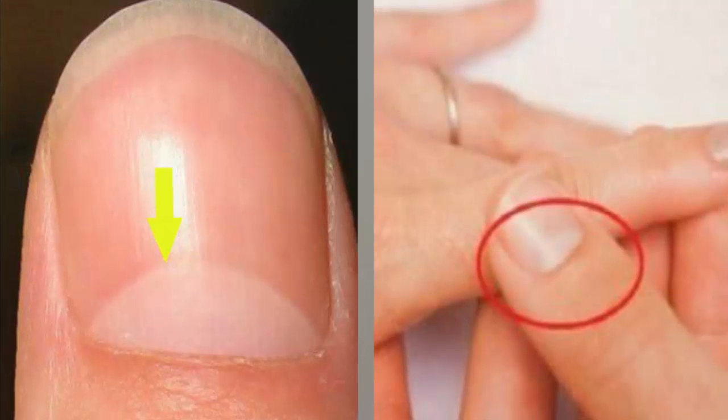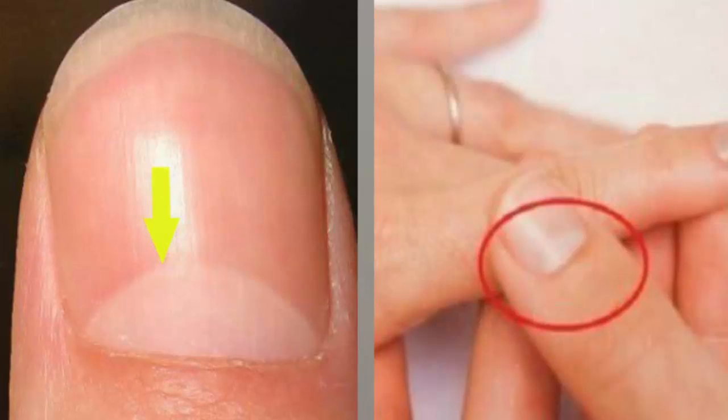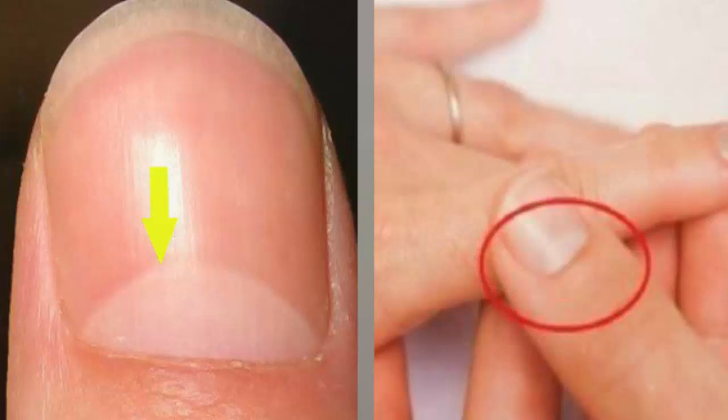What does the half moon shape on your nails mean? Have you noticed the white half moon shape at the base of your fingernails? This is called the lunula, which means 'small moon,' and it's very important to the health of your nails. Looking at your lunula is also a good way to keep an eye on the health of the rest of your body.